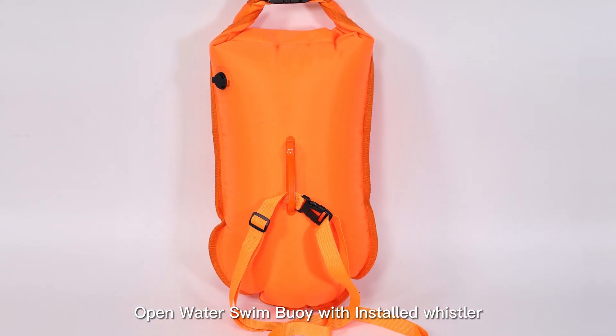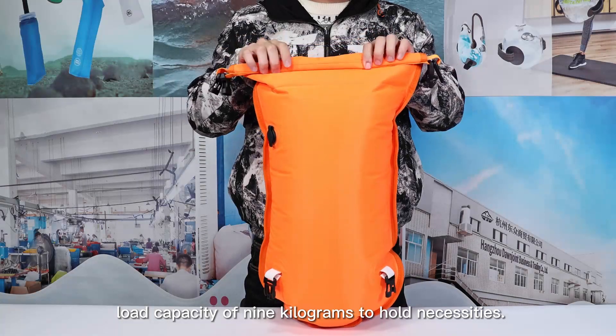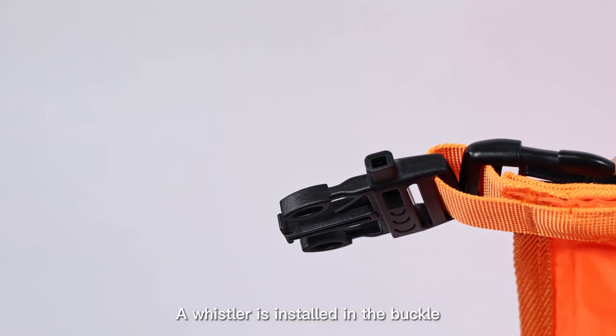Open Water Swim Buoy with installed whistler. The dry bag compartment has a maximum load capacity of 9 kg to hold necessities. A whistler is installed in the buckle.